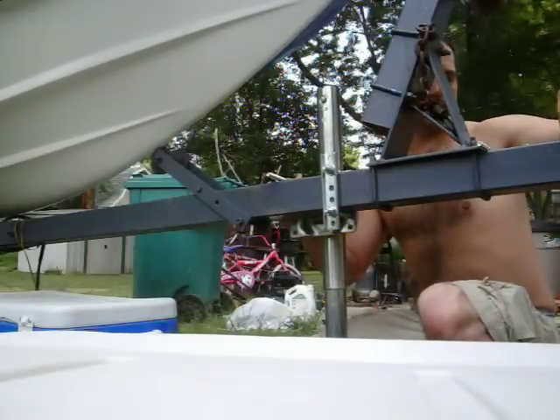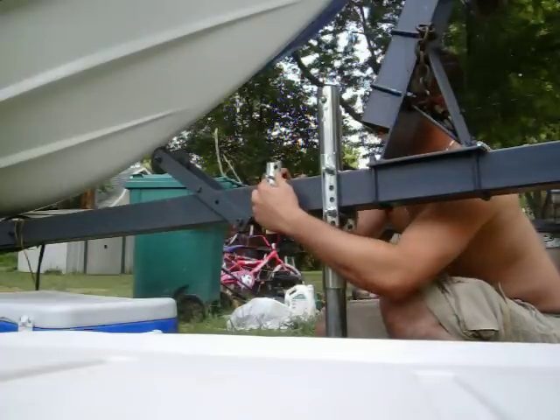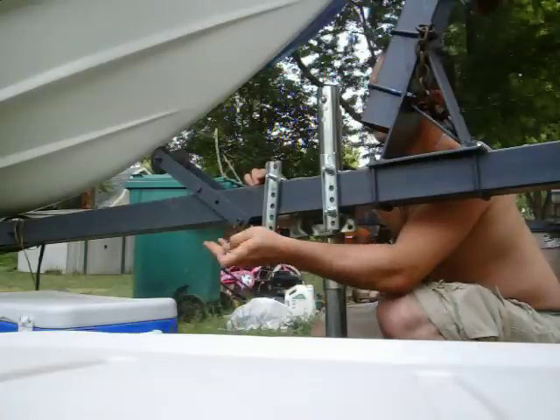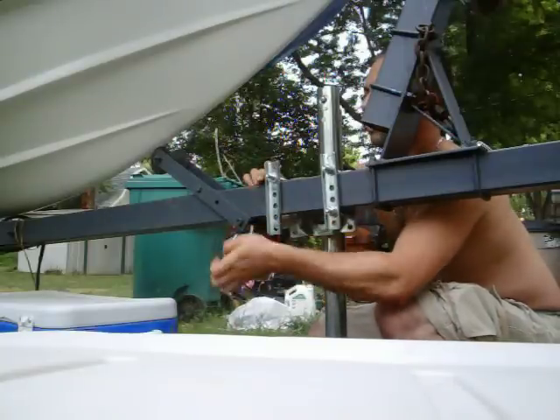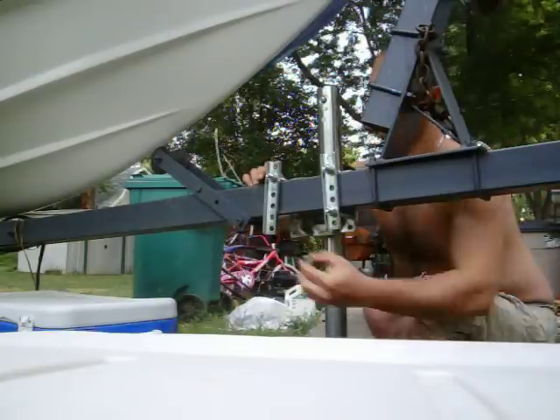You don't want this hitting anything. Grab your second bracket — washer, lock washer, nuts.